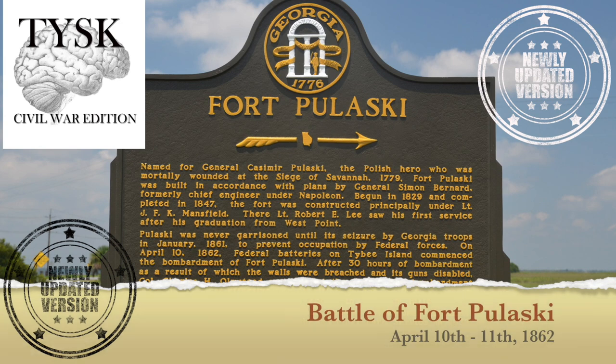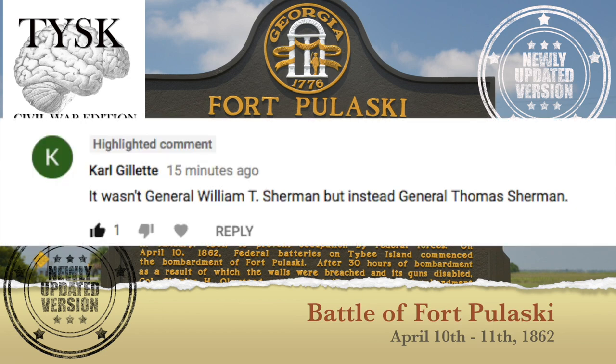Hey folks! Before we get any further, I need to make an announcement. I sadly do make mistakes sometimes — probably more than sometimes — and the support I get here in correcting errors has been great. I originally wrote that it was William Sherman who was the Union Commander, but I was mistaken. It was actually Thomas Sherman, and I am ever so grateful to Carl Gillette for correcting me. Please, if you find errors in my videos, let me know and I'll do my best to fix them. Also, thank you for being a wonderful community.